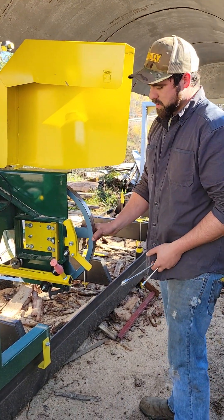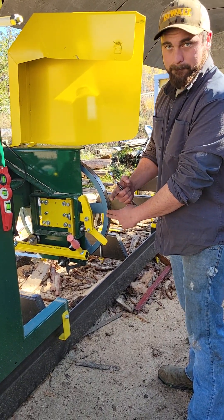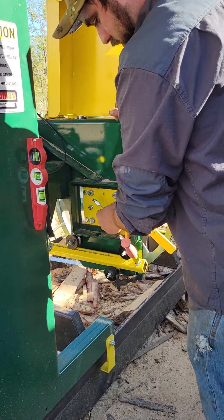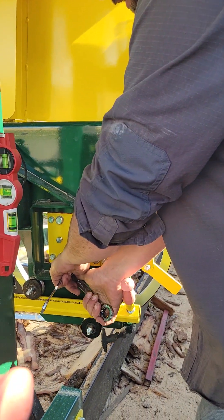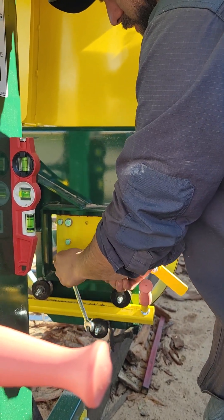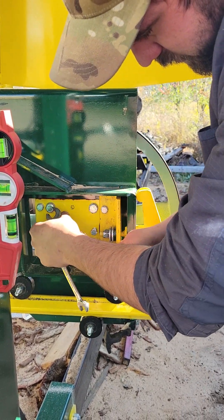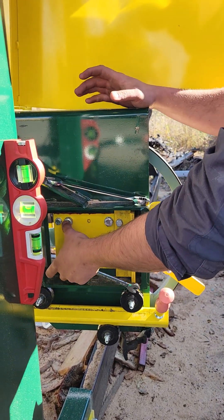Right here the blade is running too far forward, so I've got to track this blade back. To do that, I'm going to make sure that this side is all the way loose — yep, that's loose. Now I'm going to loosen up the far side as well. It is easier with a socket. Now that I have those two loosened up with a three-quarter inch wrench,